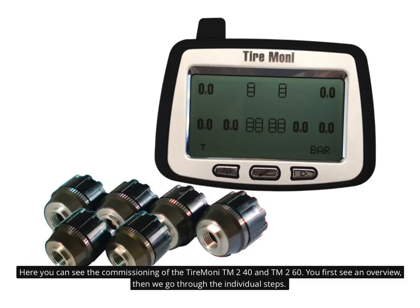Here you can see the commissioning of the tire Moni TM240 and TM260. You first see an overview, then we go through the individual steps.